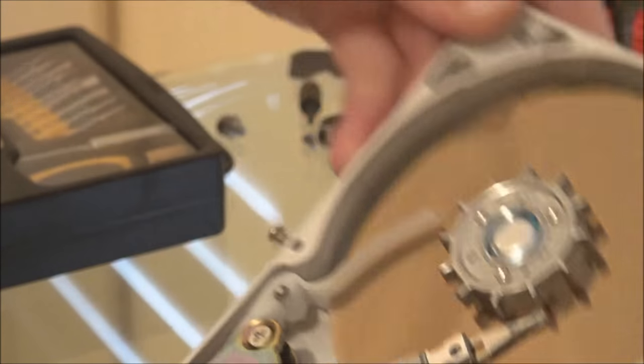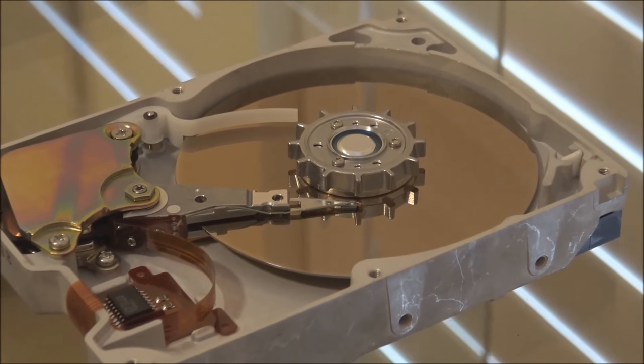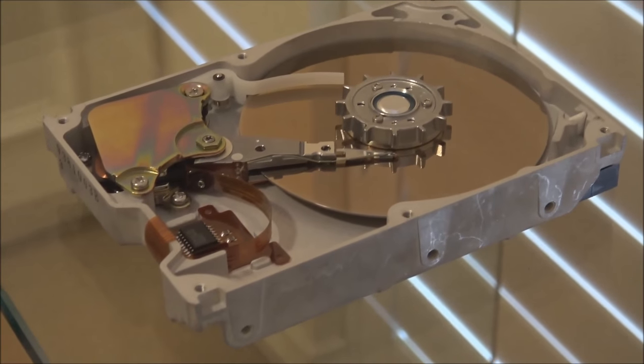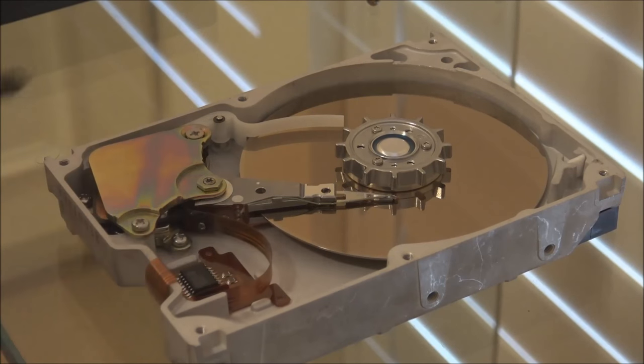That is definitely the cause of this drive's failure. I've only attempted this on the 80MB ProDrive ELS drives because they have a single platter, which makes it a lot easier to work with — there's only one platter and therefore only two heads, one on each side. It's relatively easy to work with, but I have no idea if this is actually going to work. I've done it before a couple of times with success.